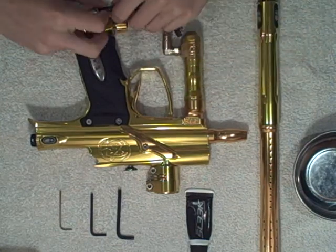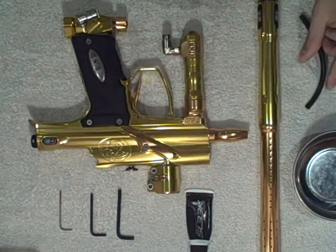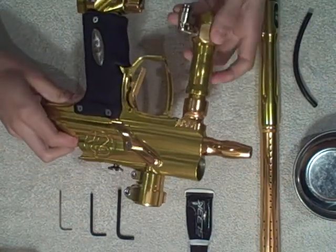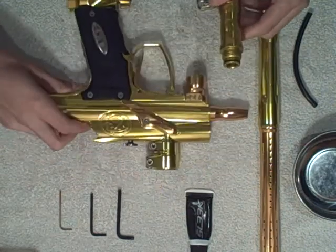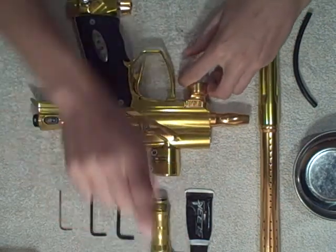First off, when you're maintaining a gun, always remove the macro line. Remove your macro line and put it aside. What I also like to do is take off the regulator. If you want to see a maintenance video on taking apart the regulator, I might make a new one, but I have one on my channel.